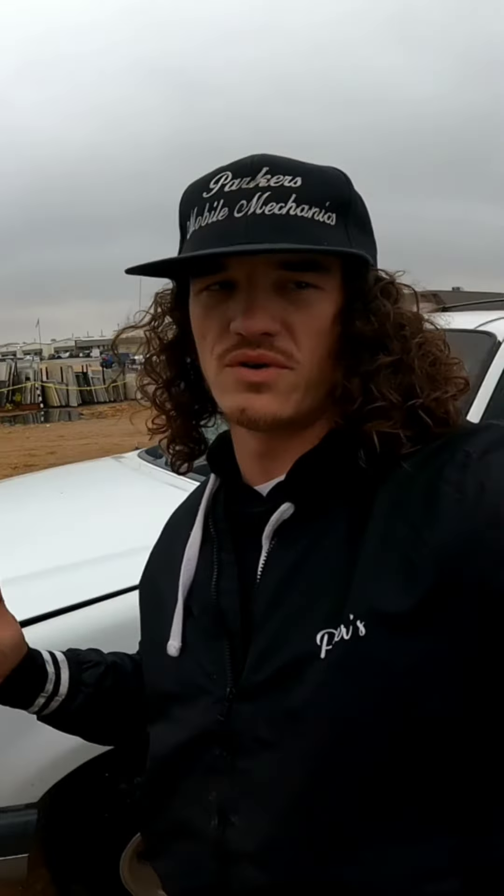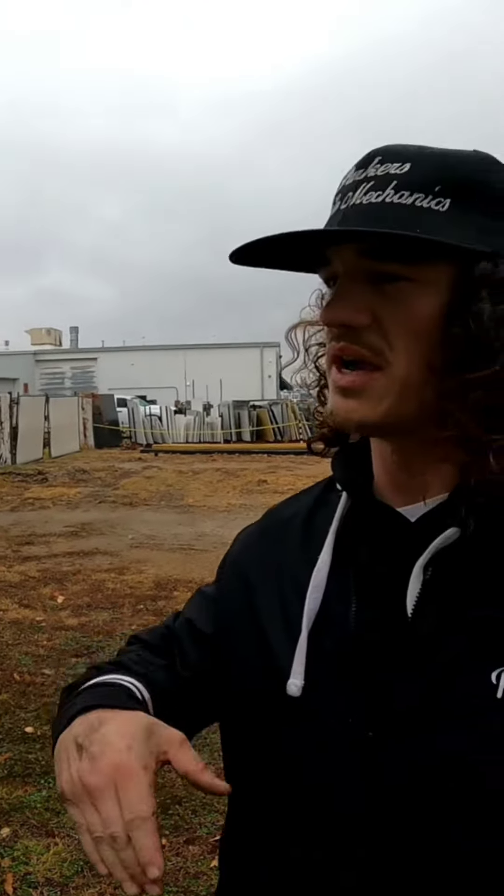Today guys, we got this '99 Ford Explorer XLT. So this car - I'm pretty sure it's a blower motor issue - but it only blows randomly, he said. The AC works, the heater works, it just blows off and on.